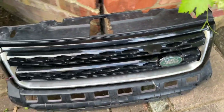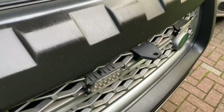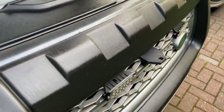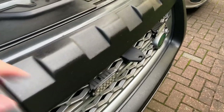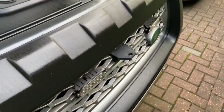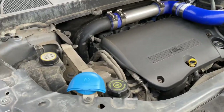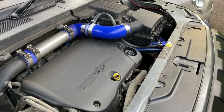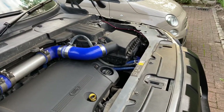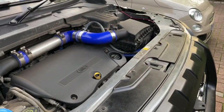So watch this space - coming soon. Hopefully that video was useful. If you'd like to know more about these, or the amber lights, or any of the other things that I've done to my Freelander 2, then please don't hesitate to leave a comment, please like and subscribe, and I'll see you in the next video. Thank you very much for watching, bye.